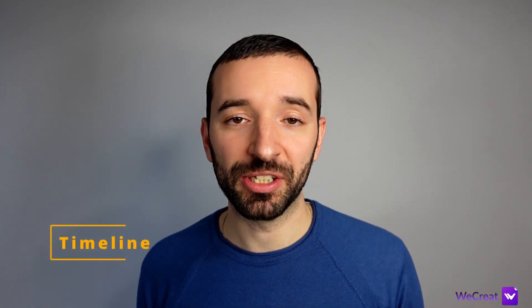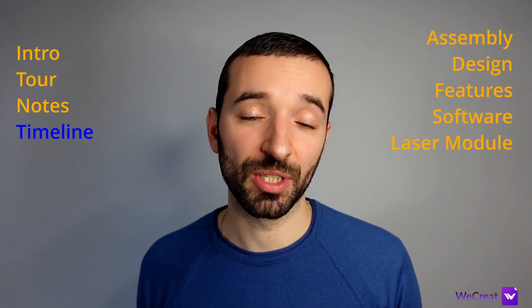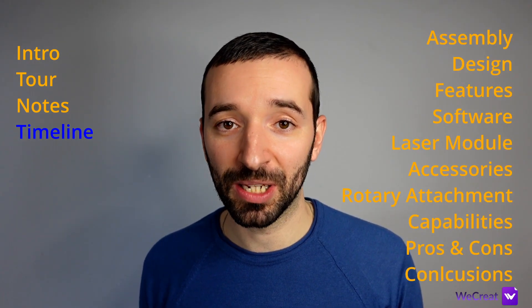Before getting any further, a quick note: I have received this machine free of charge with a request to review it. However, I'm not being paid by WeCreate or any of its affiliates, and as usual I like to keep my video reviews unbiased. Therefore, all of the opinions you are about to hear represent my honest opinion about this machine. I will tell you what I like, what I don't like, and what I think should be improved. I break down my video reviews into different sections to cover most aspects of this machine, so have a look at the timeline below and jump to the section of your interest.